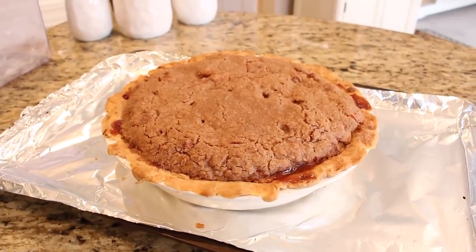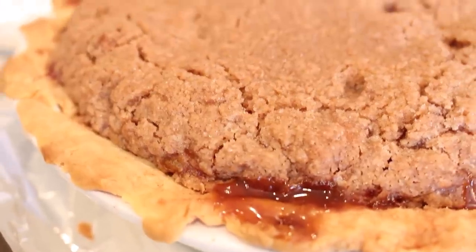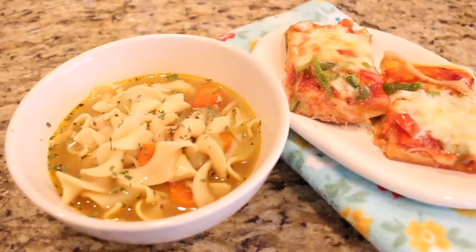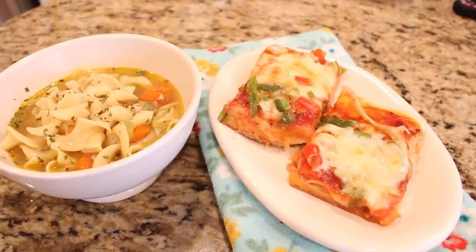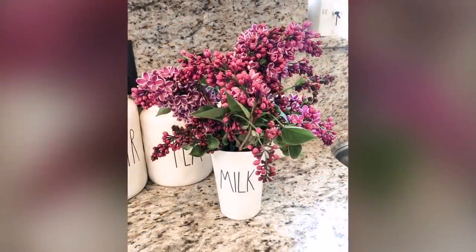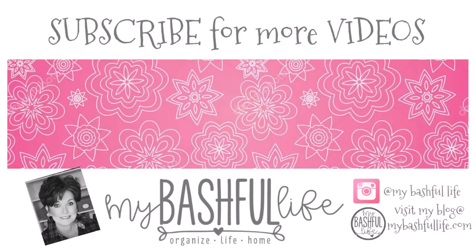This is what Rebecca's pie looks like when it's all done. I cannot tell you how delicious this pie is — I like to eat it with a little vanilla ice cream and a drizzle of chocolate sauce; it is so good. For dinner tonight we are having the chicken noodle soup with pizza, and for dessert of course we are having that delicious pie. Thank you all so much for watching today. I hope that you are doing well, staying close to home — I think about you all every day and pray for your health and safety. Please don't forget to subscribe and join our community on Facebook. Until I see you in the next video, I hope that you love the life that you have — be kind to each other, stay safe, and I will see you again soon. Bye!